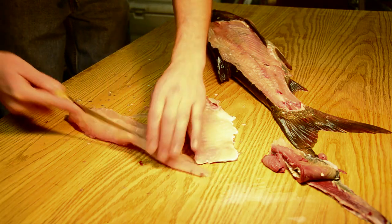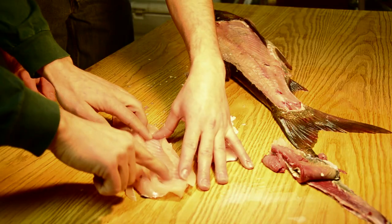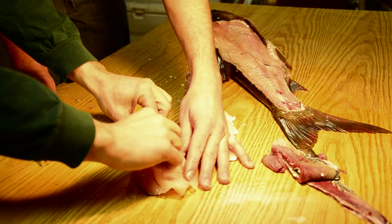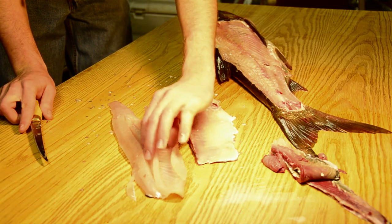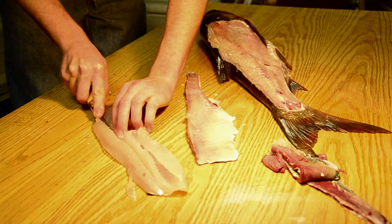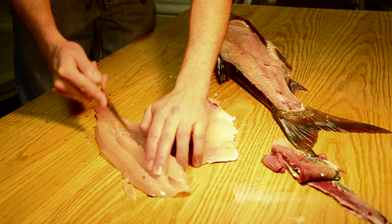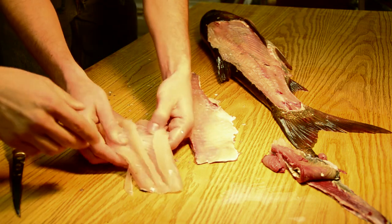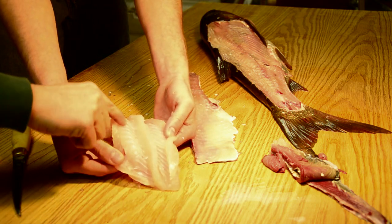As soon as you get to that point, you can see that we have one of the legs of the Y right here — those are all bones — and then we have the top half of the Y that sticks to the top of the flesh. Now Ryan is going to come on the other side and cut off the top of that flesh from the Y bone on the other side, going out until he feels the end of that Y bone. You can very clearly see the end of the Y bone.